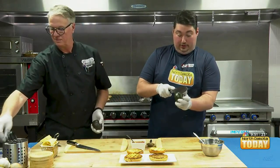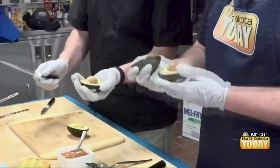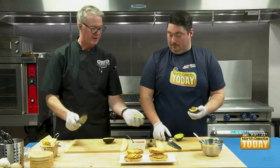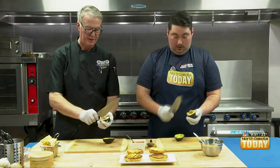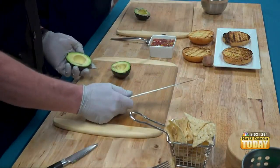The avocado in this dish is for the walleye burgers — we're making a little topping out of this. We're going to split it and cut it in half. Then we're going to take our knife, go right here with the heel, kind of poke it, and then twist it right out to remove the pit.